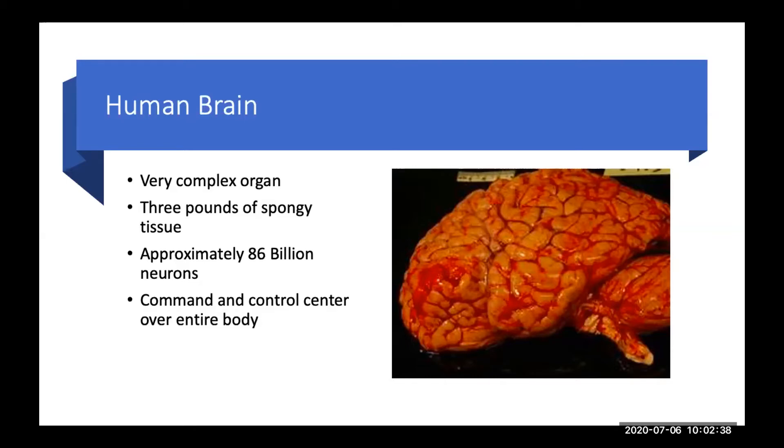The human brain, just in terms of background, is about three pounds in weight and very spongy to the touch. There are about 86 billion — with a B — brain cells, or what we call neurons. An important message to take home is that the human brain is really our command and control center for the entire body — not just how we think or feel, but the brain controls all functions: the way we move, control our heart, our bladder, our bowel, and so on.